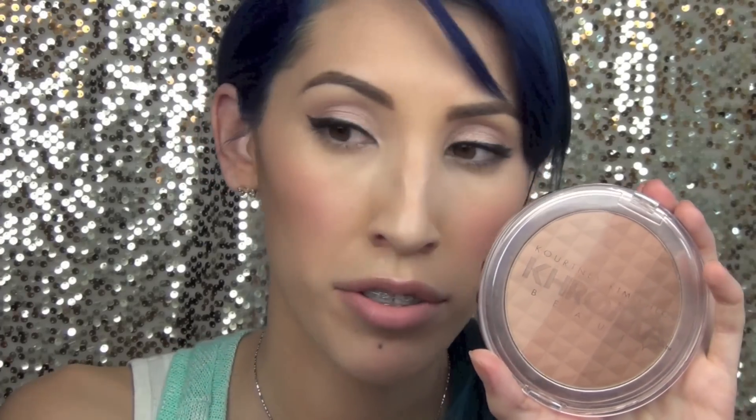If you're looking for something that's just going to give you a nice subtle, really easy-to-blend bronze look, this is it. It's very easy to blend — you can see it doesn't give you a harsh line. You can blend it out; it gives you a nice airbrush finish. It's very subtle, it's sheer, it's not totally matte, so it lays really nicely on the skin.